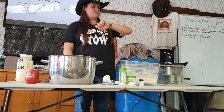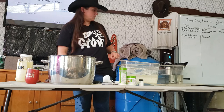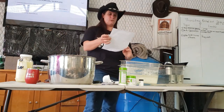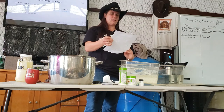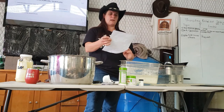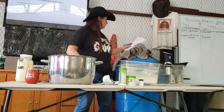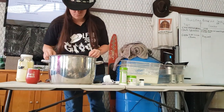Our next session is in about — what time is it? Our next session is going to be a really fun one from Haggai about making a solar pumping system. It starts at three o'clock, so until then enjoy yourselves.